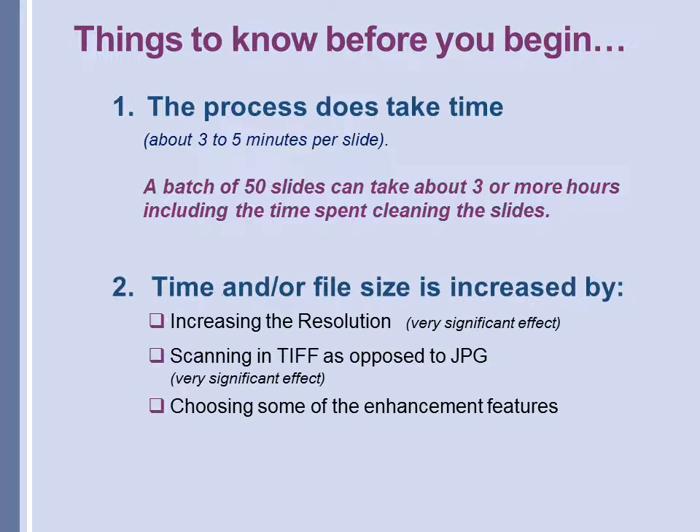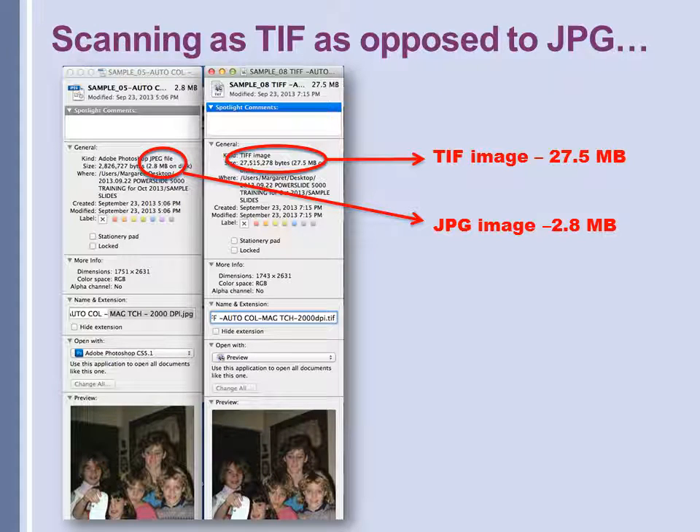Let's look at some of the things that increase either the time or the size of file. Increasing resolution is the most significant effect. Also scanning in TIFF as opposed to JPEG has a very significant effect. Choosing some of the other enhancement features has some effect, but not as much as the first two mentioned. I scanned the same slide twice, once as a TIFF at 5000 dpi and once as a JPEG at 5000 dpi. The size of the TIFF was enormous — 27.5 megabytes as compared to 2.8 megabytes for the JPEG. Since I don't have the capability of storing that many large files, I scan mine as JPEGs and then make corrections or alterations on a copy of the JPEGs.